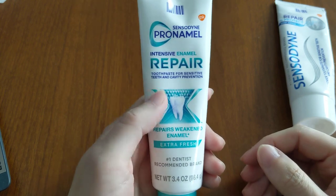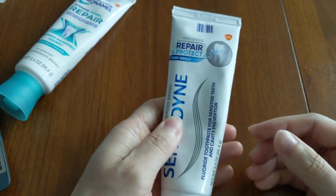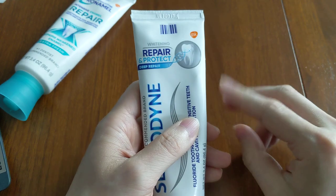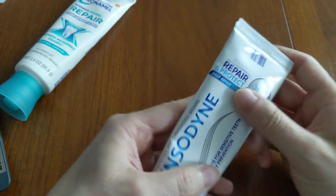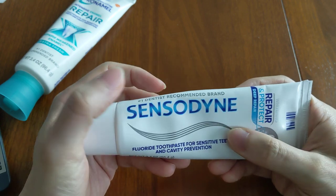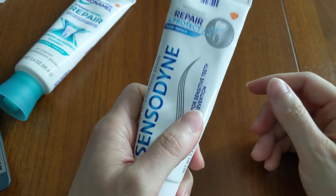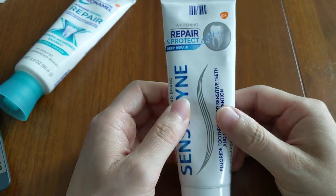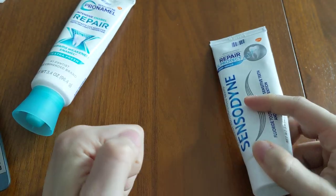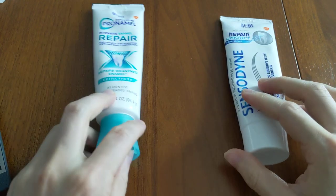After that, you should rinse out, and then brush with a regular Sensodyne toothpaste. There are two ones I like more — go for the Sensodyne Sensitivity and Gums or the Sensodyne Complete Protection. Use that Sensodyne toothpaste for two minutes total, then repeat this routine at a minimum in the morning and at night.